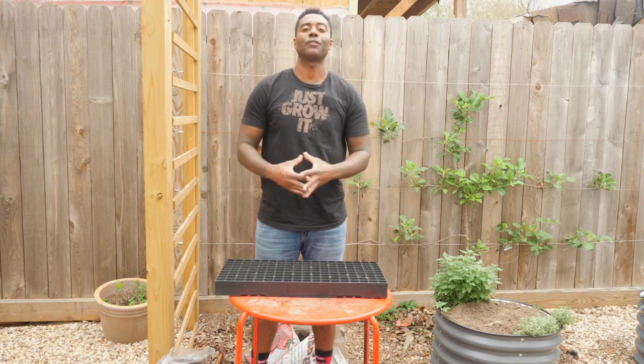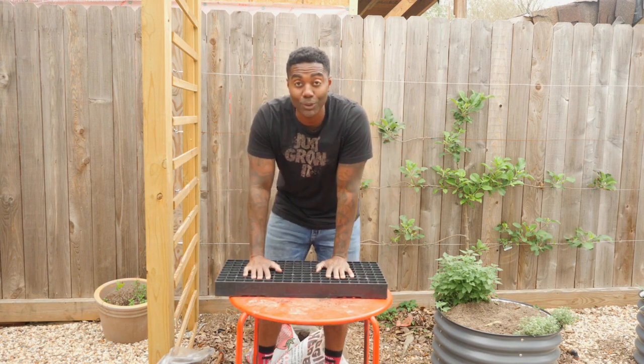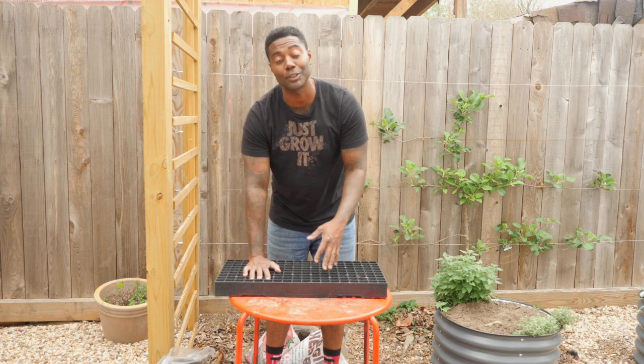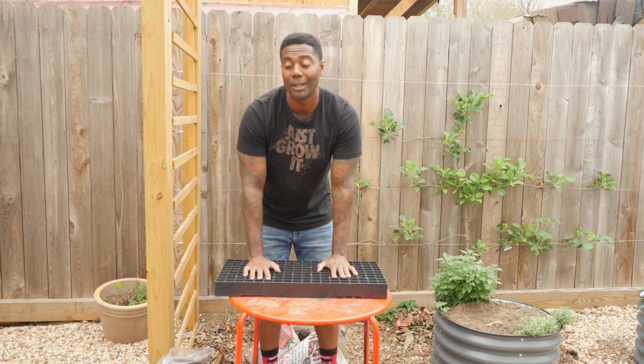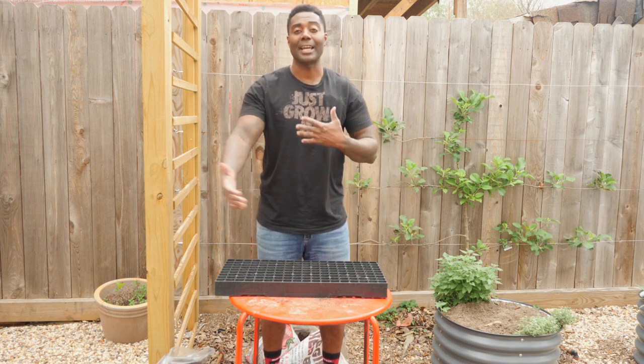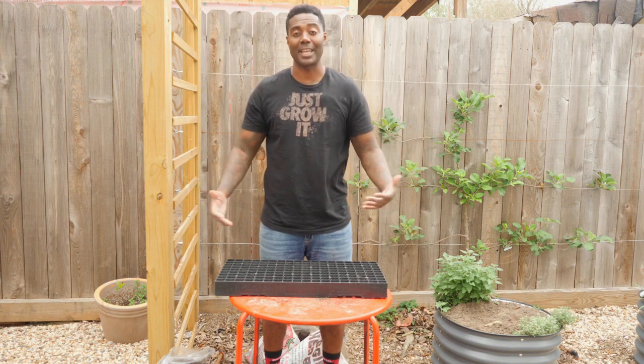From here we'll go into the four inch pots. Since I'm really growing this milkweed to feed the caterpillars that we are going to be growing here, I don't need the plants to get crazy big. I just need a lot of them so that I can rotate them in and out of the cage.